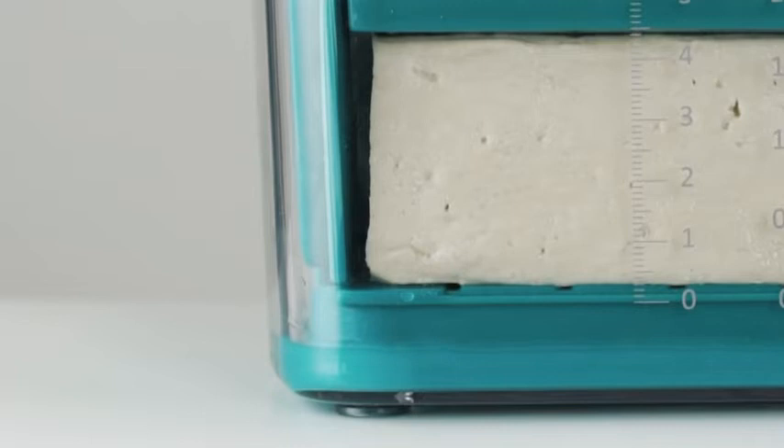Pressed water can flow out easily through the holes on the u-drip face. The measurement markings on the clear bowl can help you get the same consistency each time.